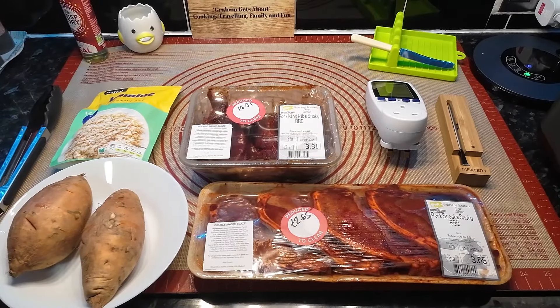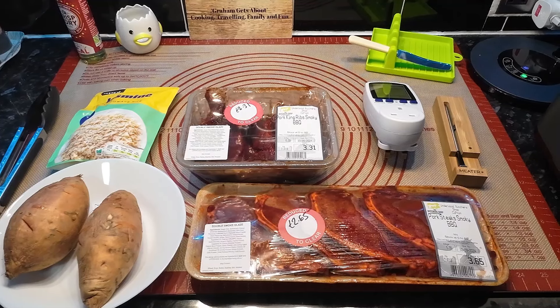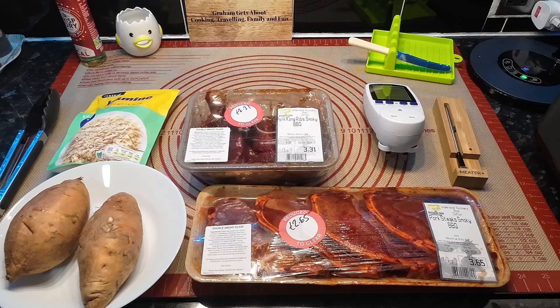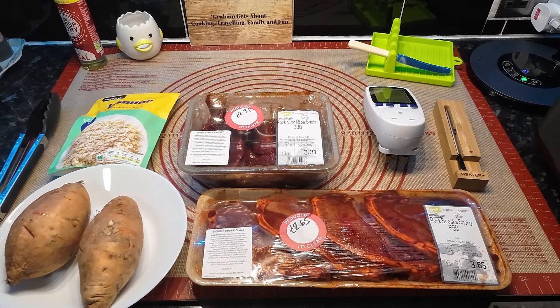Hello everyone, we hope you're all right. This is our evening meal. Don't be alarmed if you see the date on here, because the day that we're cooking these, they were still in date.